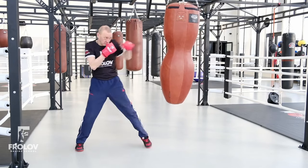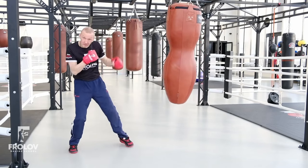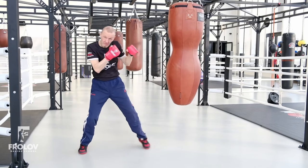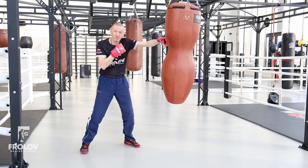With what do you shorten the distance? With a step. I can go on the step, I can step forward, I can jump with the punch. And here we have this nuance — which side to tilt.